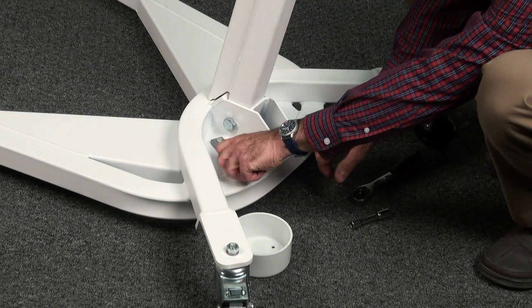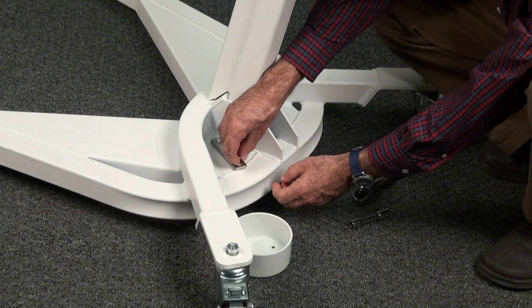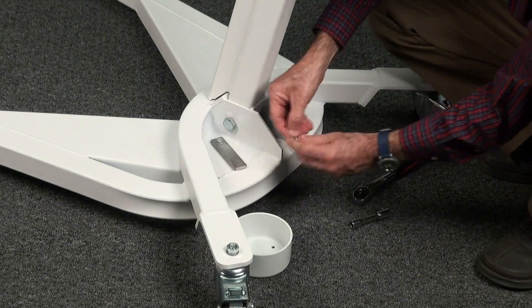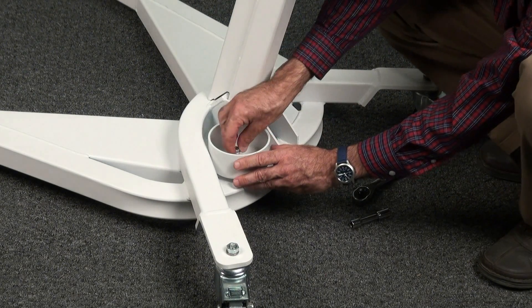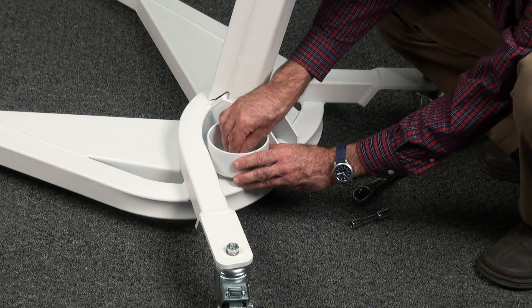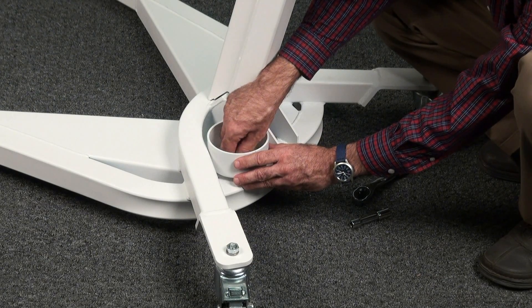Next, we'll add the stretcher cup to the base, which is designed to help secure the stretcher during transportation and storage. Remove the small bolt from the base, align the center hole in the stretcher cup with the hole on the mounting bracket, and replace the bolt.